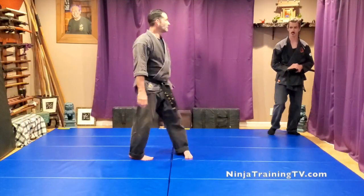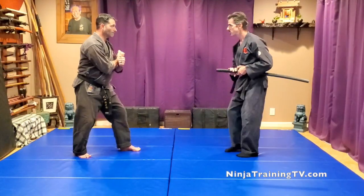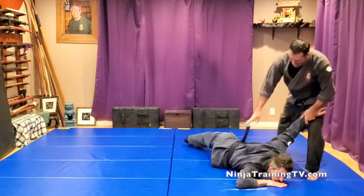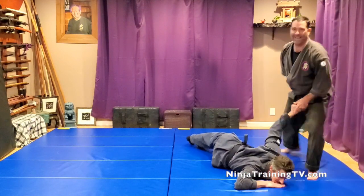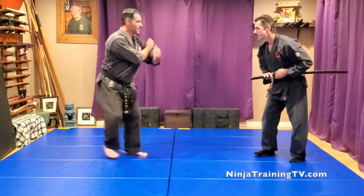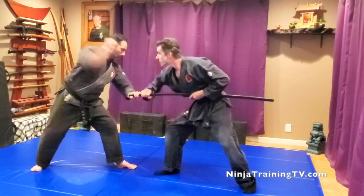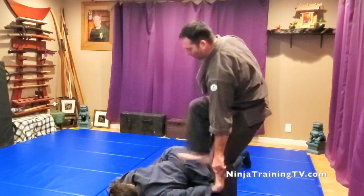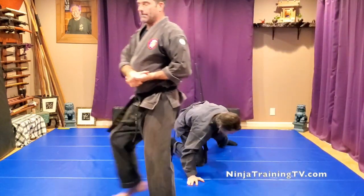Hi, this is Mark Remke with Ninja Training TV and today we have Shun Soku. Alright, let's take a look at it. So, what we're doing here...